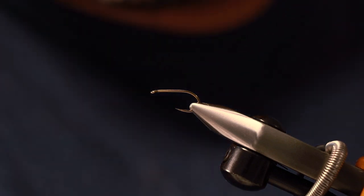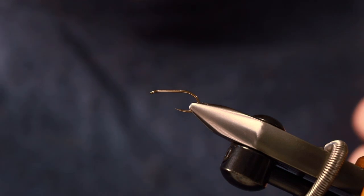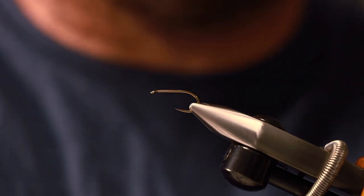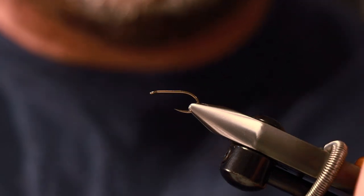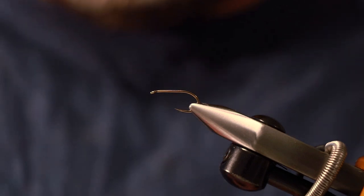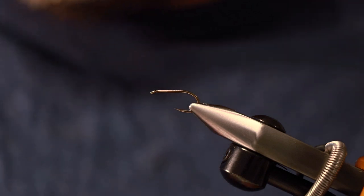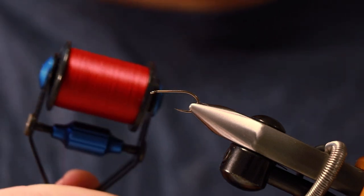First things first, let's talk about the hook. It is a Fulling Mill Heavyweight Champ size 10. I tend to tie these size 10 and 12. I like to use them as my top dropper in a team of 2 or 3 flies and those sizes work for me. Tie them smaller if you want, but honestly in those two sizes they'll catch plenty of fish for you.